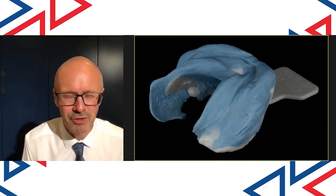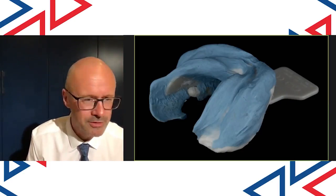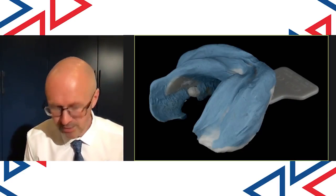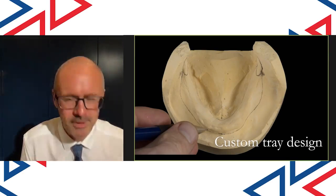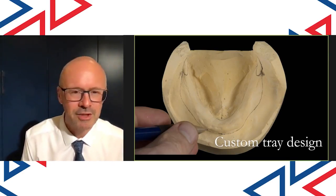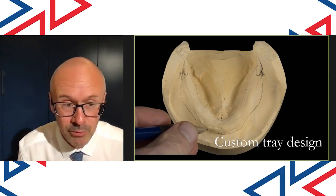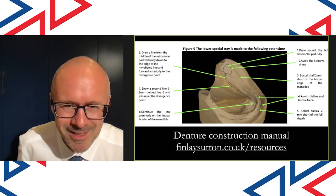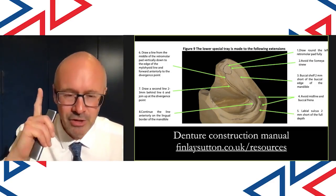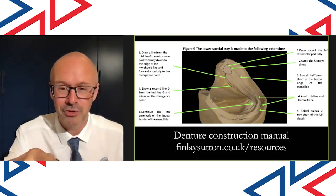That produces a really superb impression. Because the alginate is quite free-flowing — the squirtable, injectable stuff — it records the detail beautifully. Then I get the primary cast back from Rowan, my dental technician, and I draw on the extension of where I want the special tray to go. This is probably the most important part of this lecture — this slide describes exactly how to draw that special tray, because constructing the special tray correctly helps me get great suction on the denture.